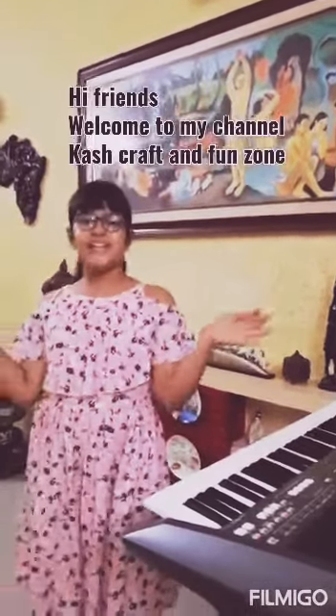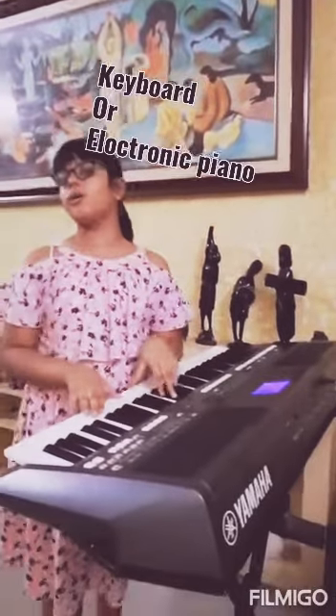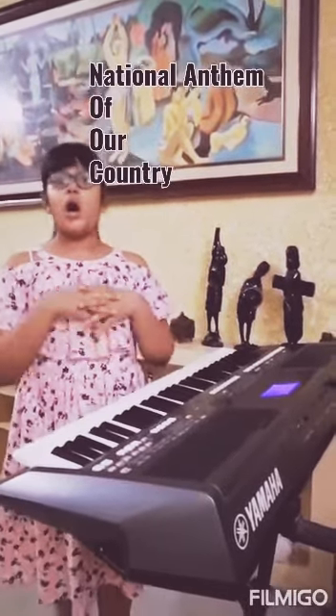Hello friends, you are welcome to my channel again. As you can see, this is a keyboard, or you can call it an electronic piano. Today I am going to play the National Anthem of India on this keyboard. So here we go with the National Anthem.